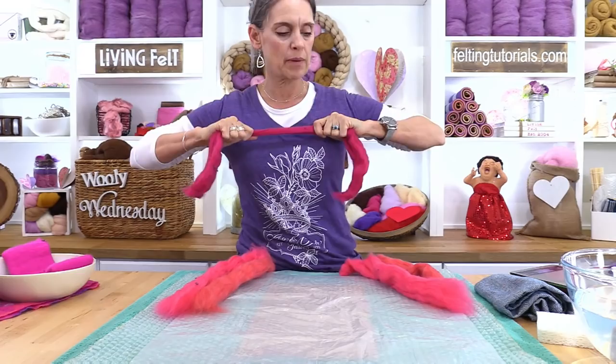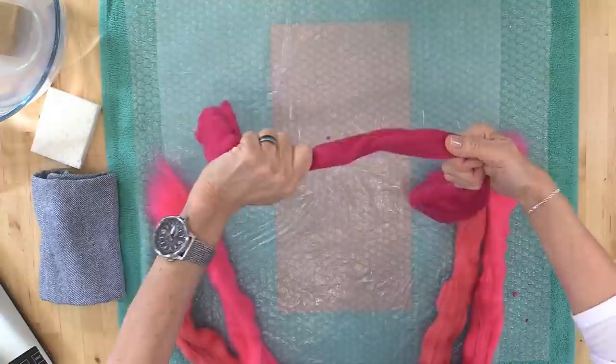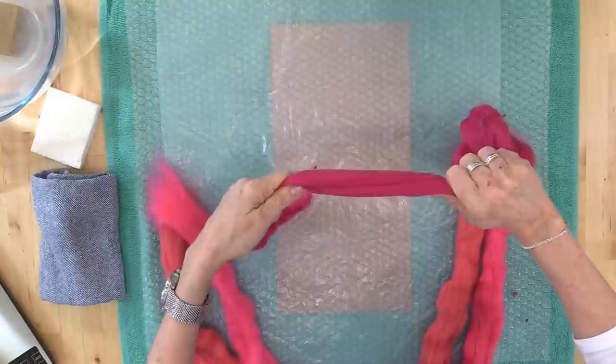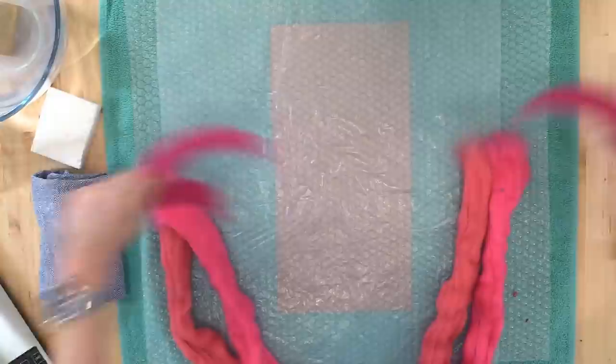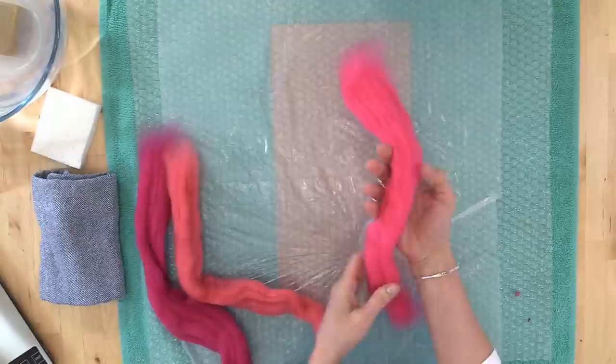This is merino top sliver. Some people call it roving, but that's actually a mistake — it's a sliver, and all the fibers are going the same direction. The next thing we want to do is divide these right in half. Now, you could use one color — I tend to like to add a bunch of colors, but you could use just one color if that were your preference.